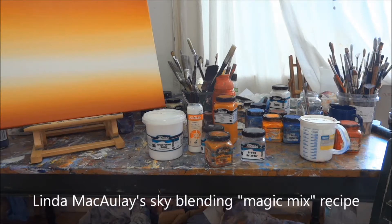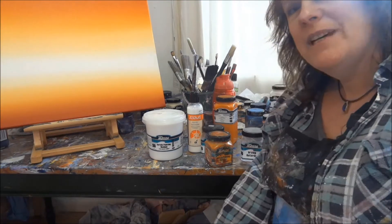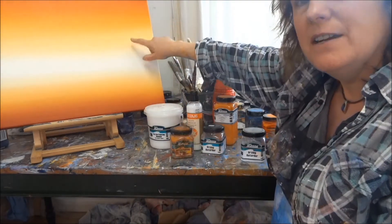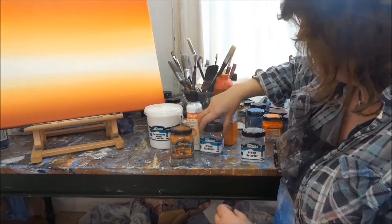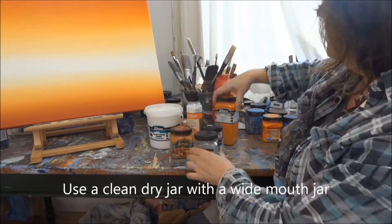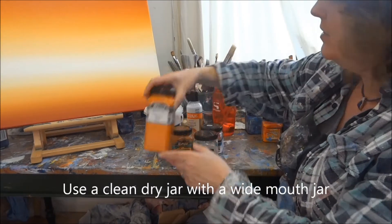Hi, I'm Linda McCauley. Today we're going to start by mixing the graduated colours that I use for the skies. I'm going to start with a clean, empty jar, and I'm going to make a mix of the orange paint.